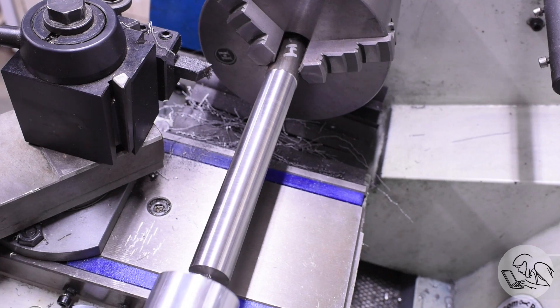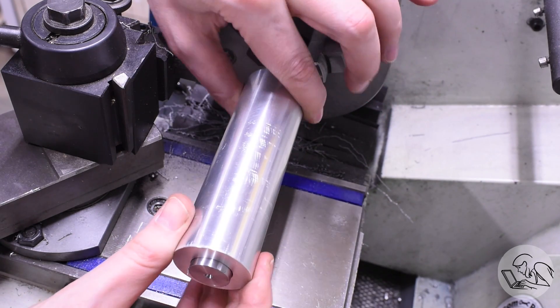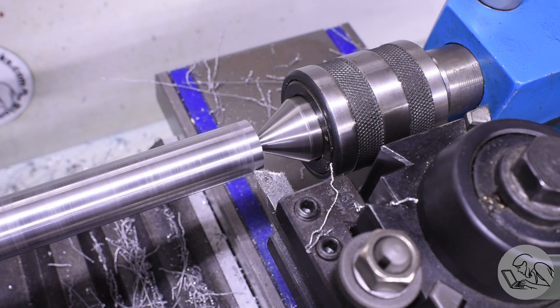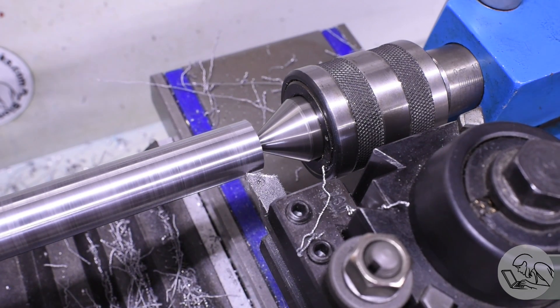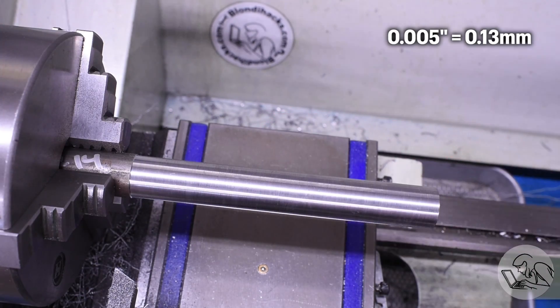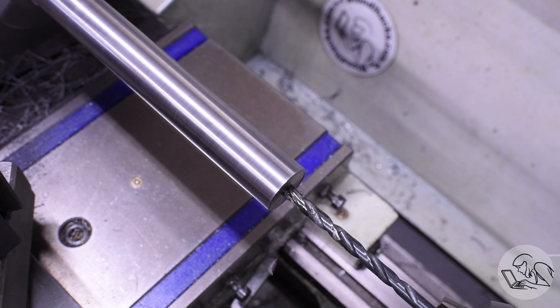On first test fit it's a nice easy sliding fit but there isn't really any rock - I'd like a little more than that. So I took another fine finishing cut to give it a little more clearance. Now when I slide that on I can feel some definite rock - maybe five thousandths clearance - enough that I can tell it's going to float on there of its own accord and do a decent job of following the bore.